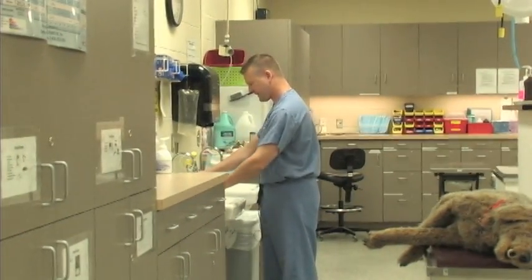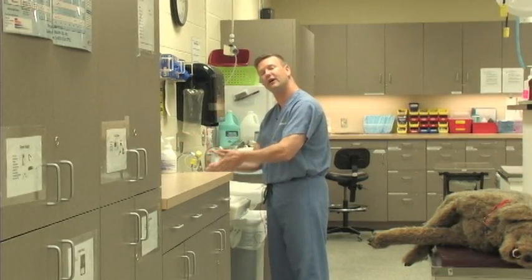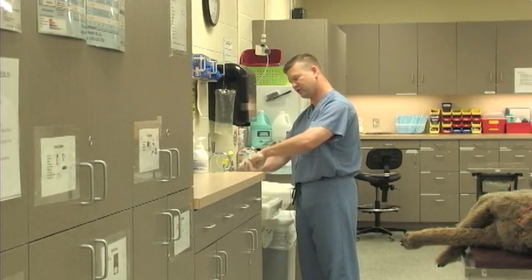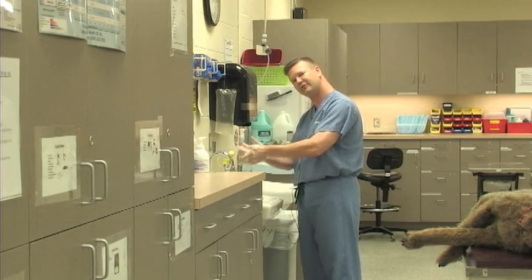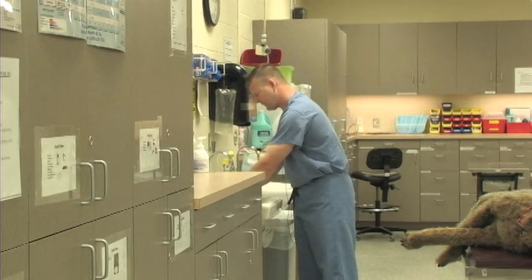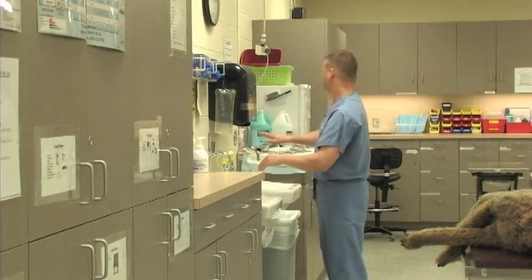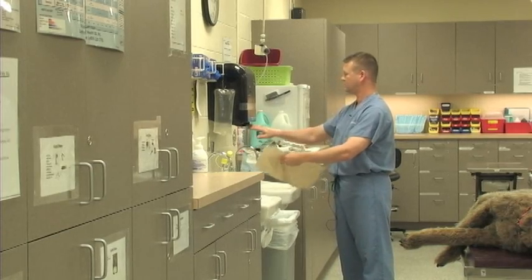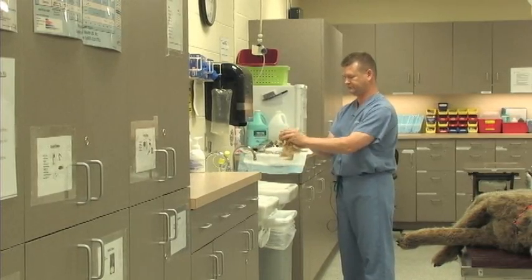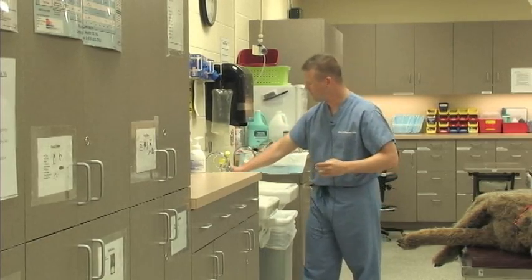A few things to remember: we are going to use warm water and we are going to sing the birthday song, so we get 15 seconds of washing our hands. I am going to make sure that I especially get into my interdigital spaces between my fingers, where bacteria and dirt really like to hide. I am going to rinse off my hands, get a paper towel, dry my hands off, and then use that paper towel to turn off the water.